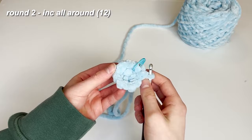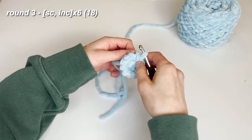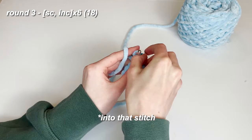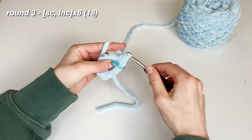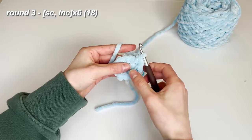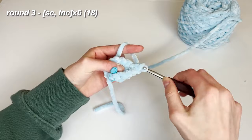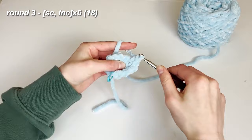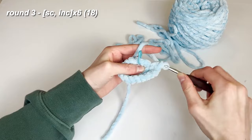Take your stitch marker out and place your first single crochet for this round. For round three, we are doing one single crochet and then an increase all the way around. Place your single crochet, add your stitch marker, then do an increase on the next stitch. Continue this pattern — one single crochet then an increase — all the way around.